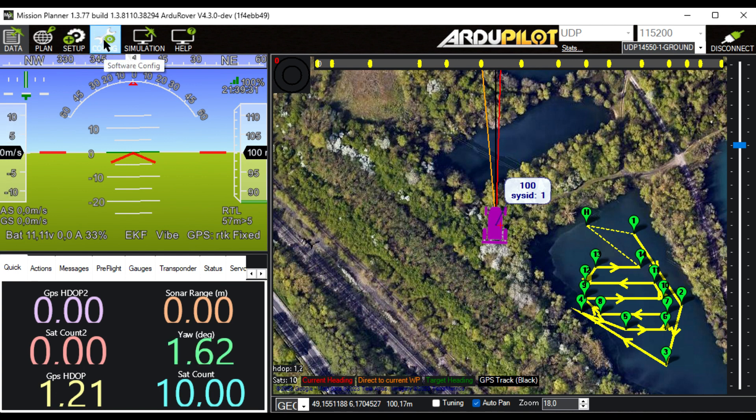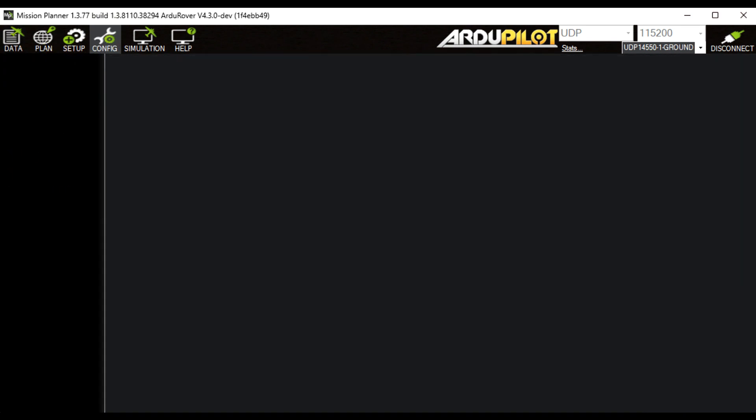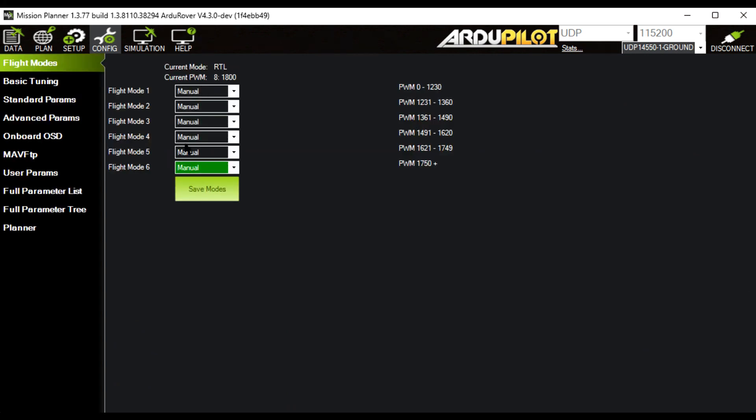To demonstrate, let's look at the config and the modes. Right now I've set everything to manual just to mess things up, and then we'll show you what happens when we use a parameter file.